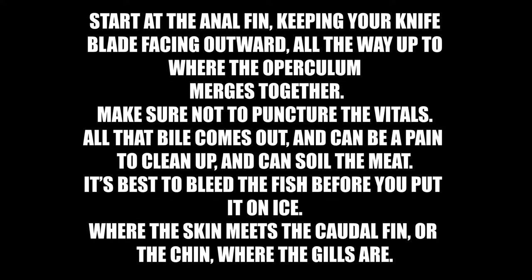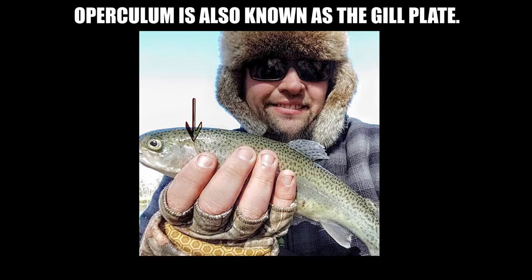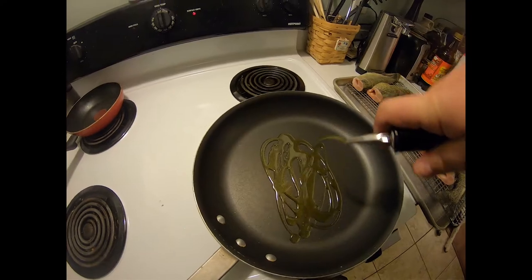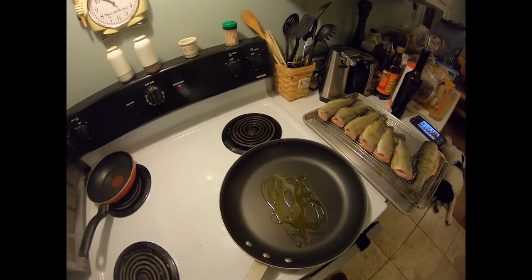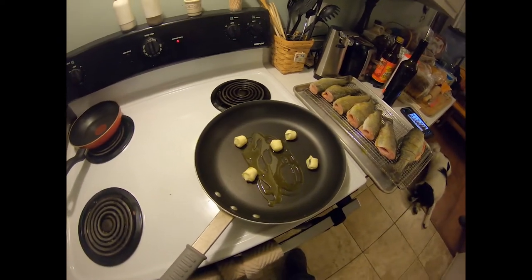This video is brought to you by — go to Mount and my garlic and basil butter balls. Boom. And now the magic.